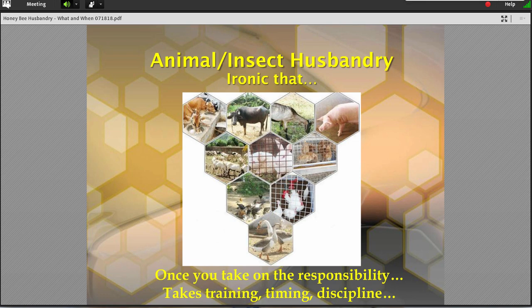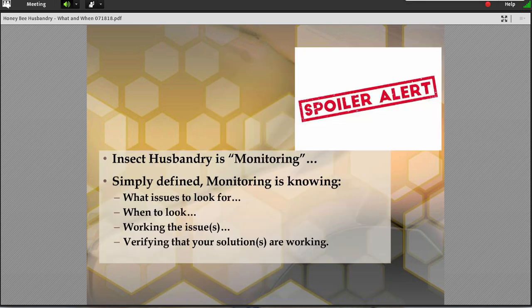There are still some old things in there that you just can't get away from. Once you take on this responsibility, there are things that in order to be successful at it you're just going to have to do. That involves training, timing, discipline, and so forth. I find it ironic, interesting, and encouraging that our eyes are being reopened to an old agricultural world. There were a lot of great lessons that came out of that which I think can be applied to today.